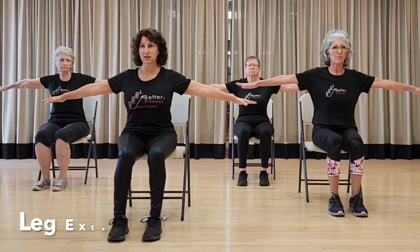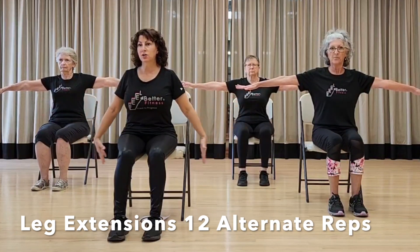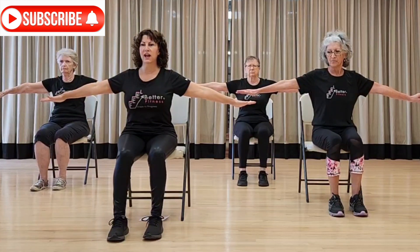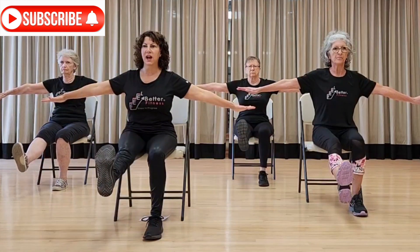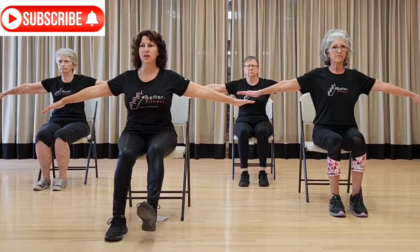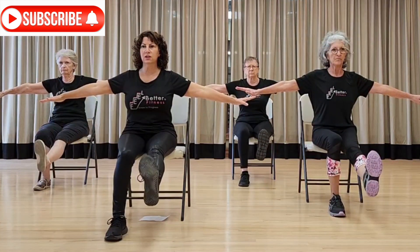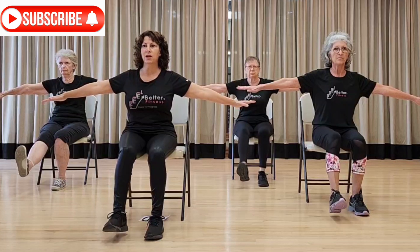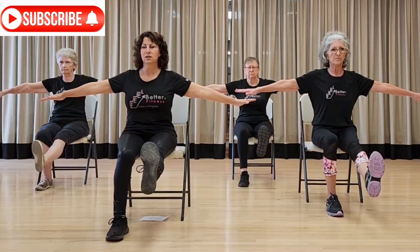Now arms out to the side. If you want, you can hold on for more stability. We're going to do single leg extensions — move through your core. Make sure you're flexing your foot, your toes are up, you're squeezing through the heel, squeezing through your knee and that little muscle right on top of your kneecap, through your quads.